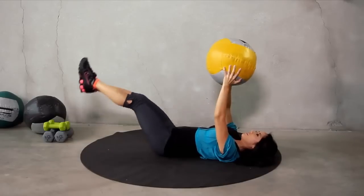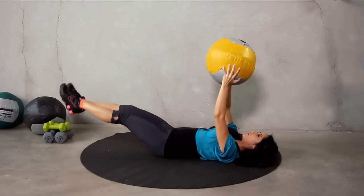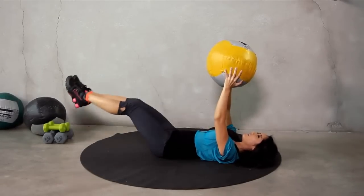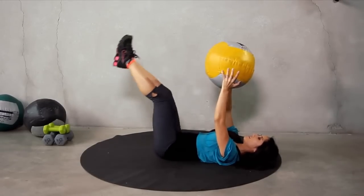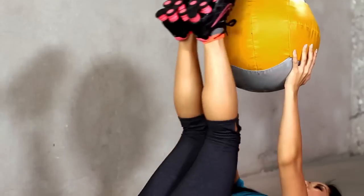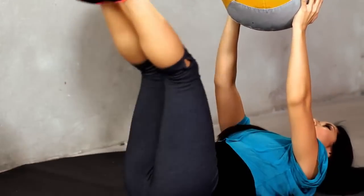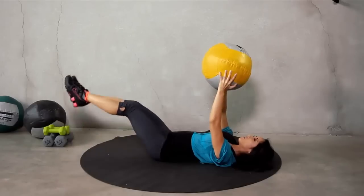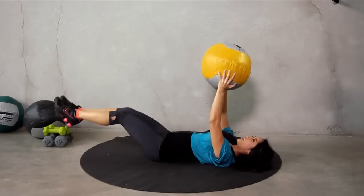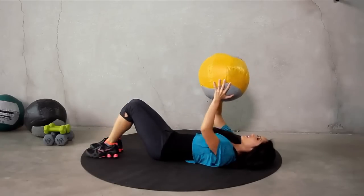You can do ten more. 10, 9, 8, 7, 6. Exhale on the way up. 5, 4. Three more — pull it all the way up. Two. Last one. Nice job.